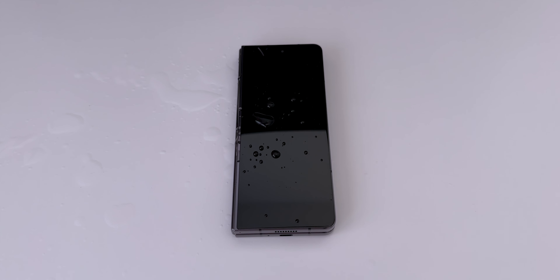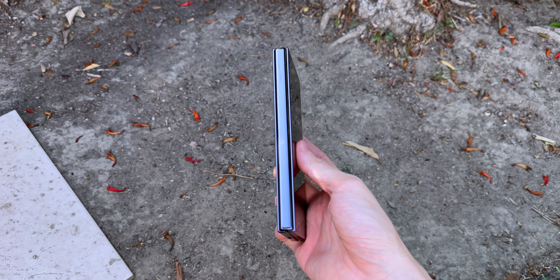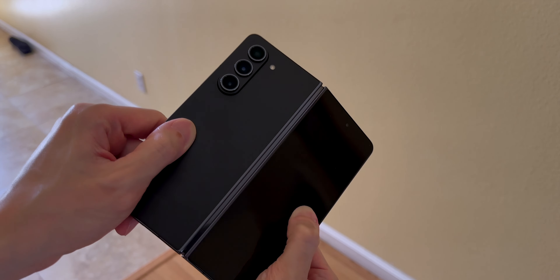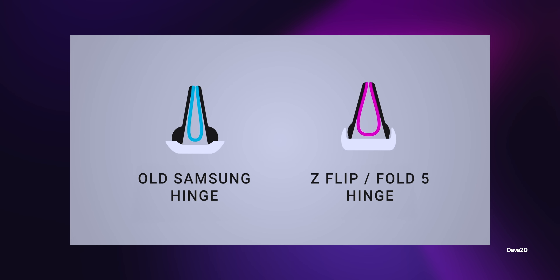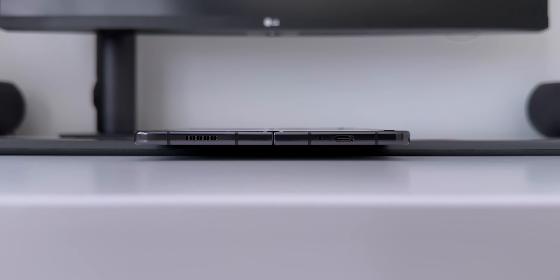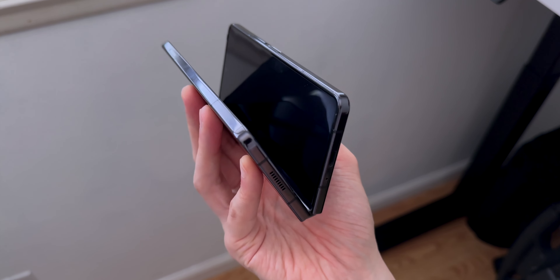The Fold 5 is only IPX8 water-resistant, so it'll survive in water for 1.5m for 30 minutes. And like any folding phone, there's no dust resistance at all, which is probably a folding phone's worst enemy. The hinge is arguably the most important part of the folding phone, and the new flex hinge is one of the best I've used — it's smaller and thinner with fewer moving parts. The inside screen folds in a more teardrop shape, putting less stress on the screen, though the crease is still noticeable. The Fold 5 opens completely flat, and the air gap is just about gone, with only two rubber stoppers on the inside to prevent the bezels from touching.